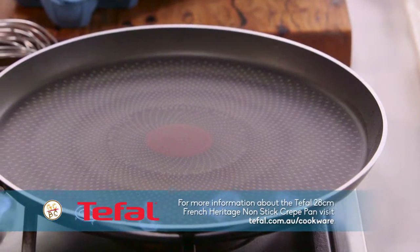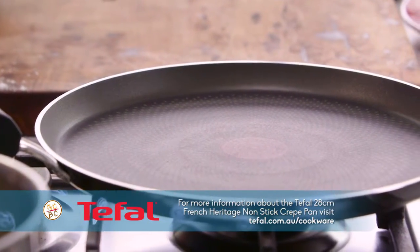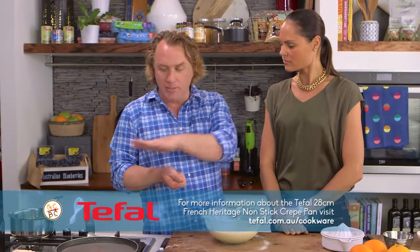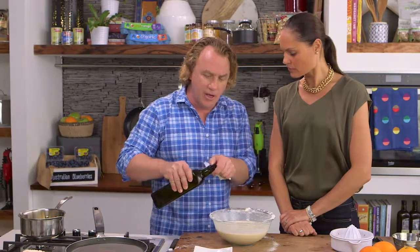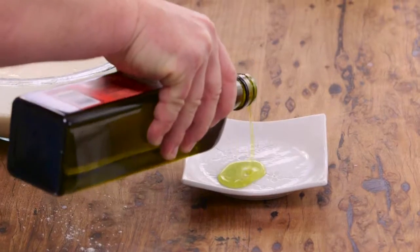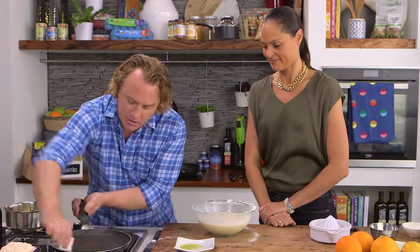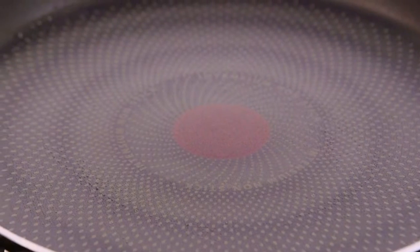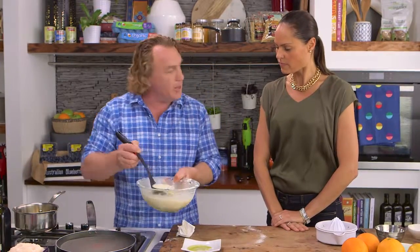I've got my beautiful Tefal crepe pan here. You can tell it's a crepe pan because it has very low sides — it's just for making crepes. You want to look after it: put it in the pantry with a little paper towel over the top so nothing scratches it. Instead of pouring oil straight onto it, I'll put a little bit of oil onto a small plate, then with a paper towel just dab a little and rub it around. It's very evenly dispersed that way — just a very thin film. This is a non-stick pan so you don't really need much.